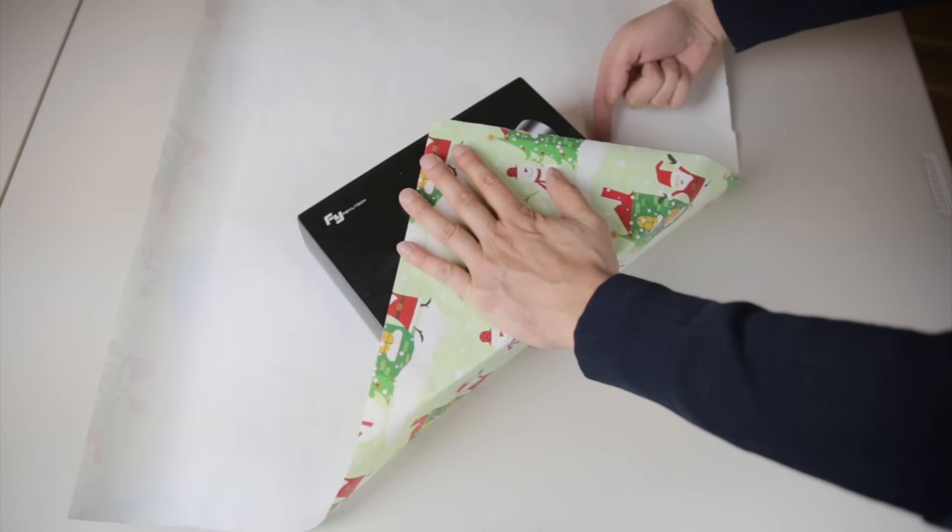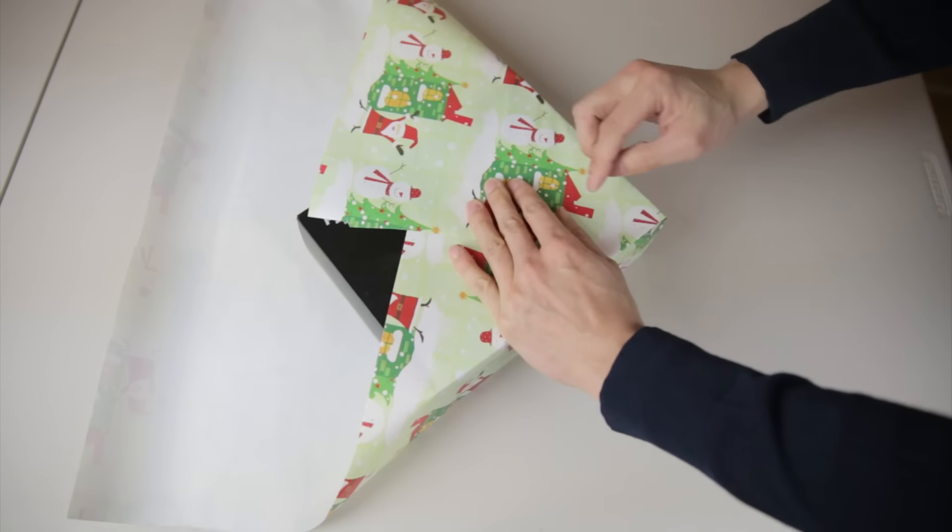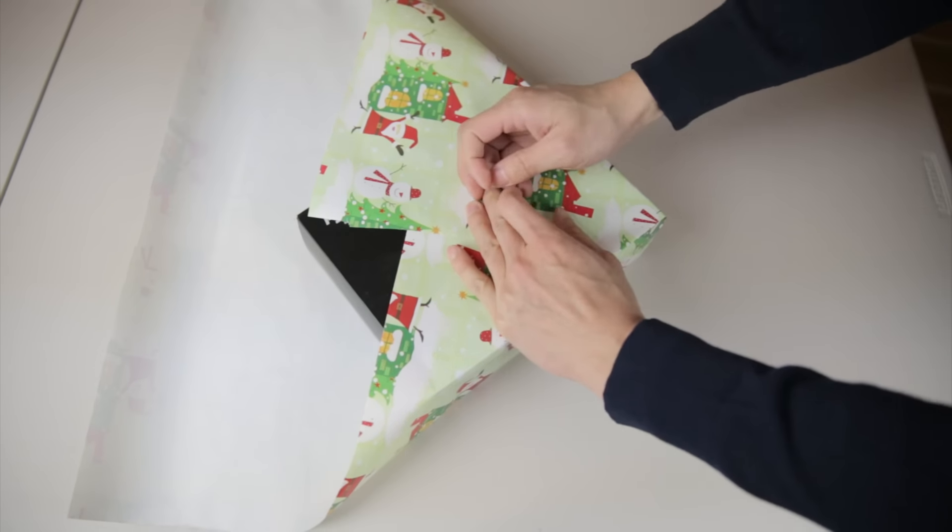Hold this edge and then use your middle finger to push the paper in and sort of guide it towards the present like this. And you have one corner done. Then do the same thing to the other corner.